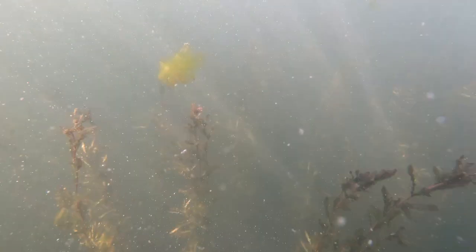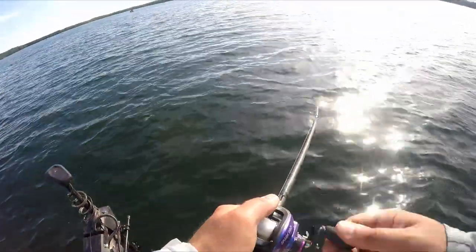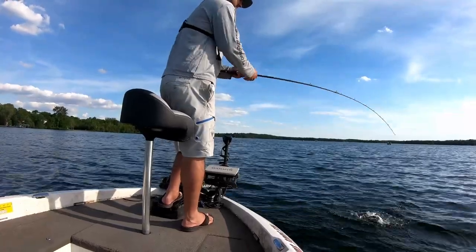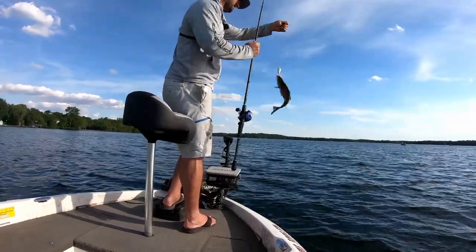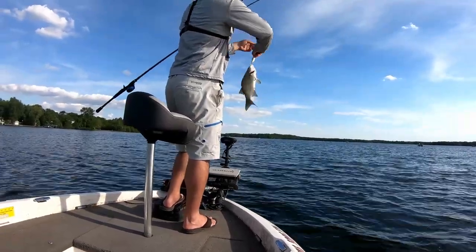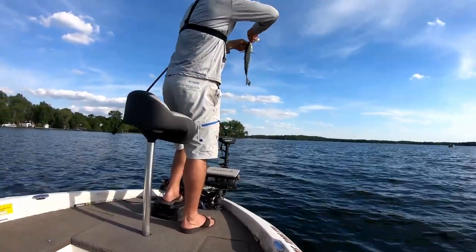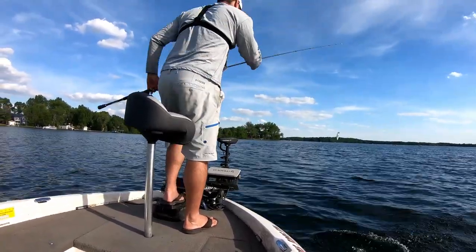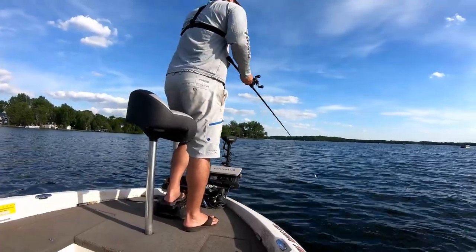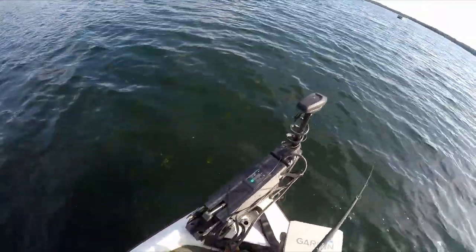This lake is fairly clear and it's got a thick weed mat that grew up real fast. You are going to catch a bunch of different species with this. Got a little white bass action — not what we're looking for, but there are crappie in there. Whenever I hit the weed edge I usually stop it and let it float back up, and that's usually when a crappie hits.